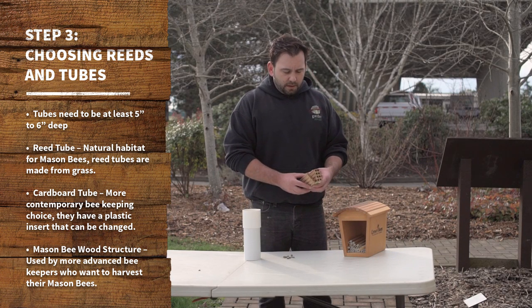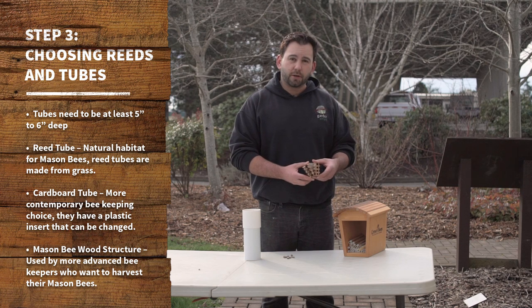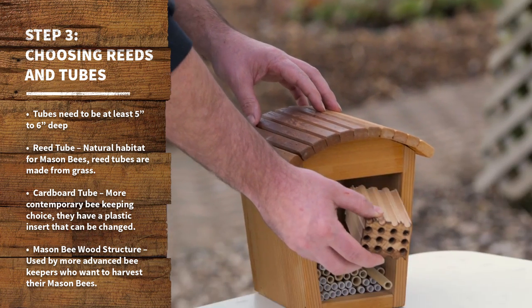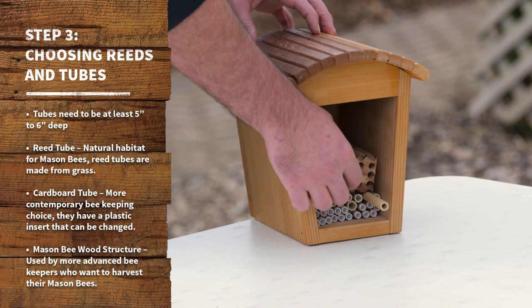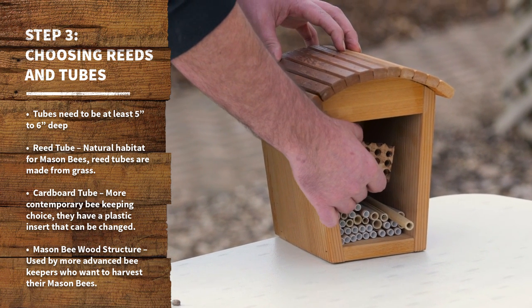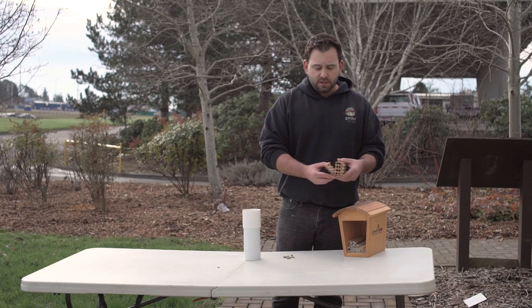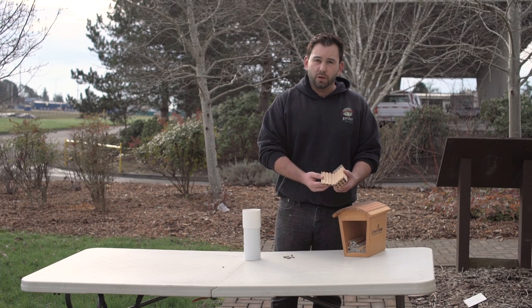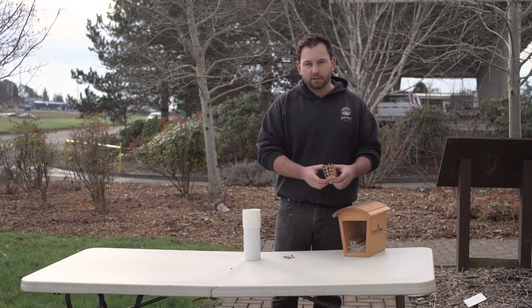For people that get a little bit more than novice, this is what we call a mason bee wood structure. This would just set into the house much like the tubes are. It's very important to keep in mind that you do not have to fill up an entire house with all tubes or wood blocks — it only has to be a portion. What this allows you to do is simply open the wooden container and harvest those cocoons with very little effort.